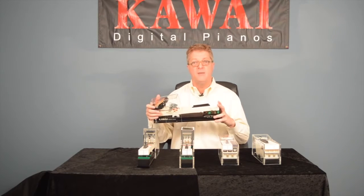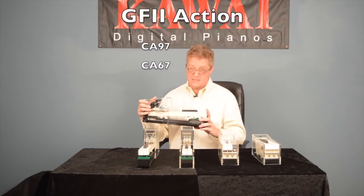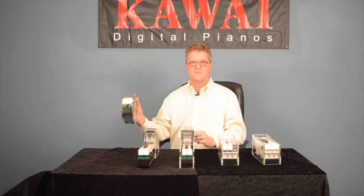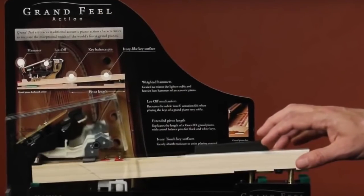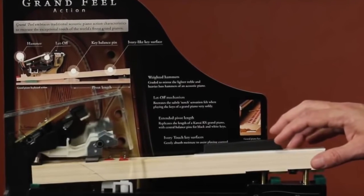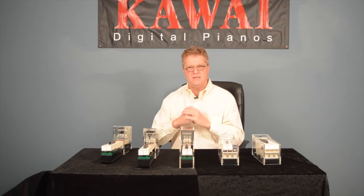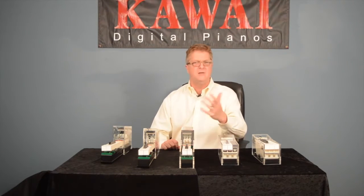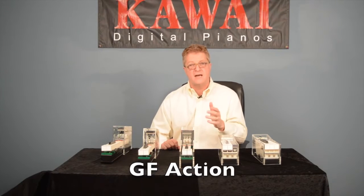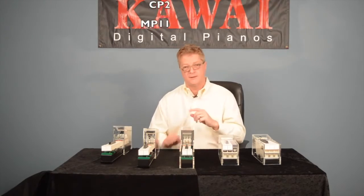All 88 keys are made of solid wood. This action is found on the CA-97 and CA-67 models. Just before the introduction of the GF2, we had the GF action, or GF1. As the name implies, it's very similar to the GF2, with the ebony touch key surfaces and advanced counterweights in the GF2 being the main difference. The GF action is found on the CP1, CP2, and MP11 models.